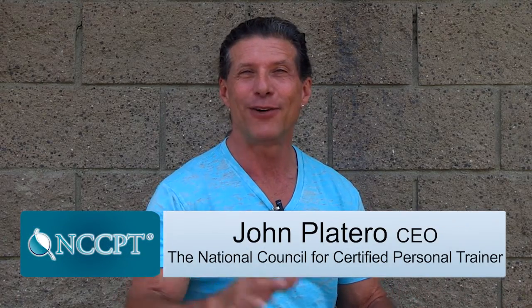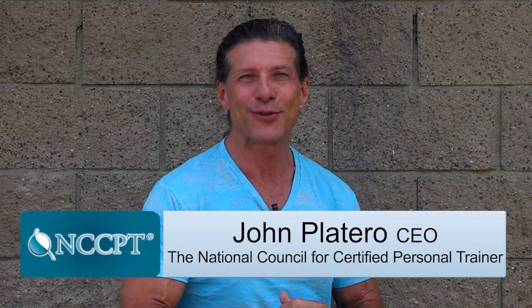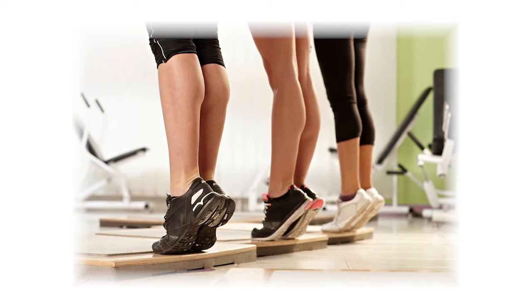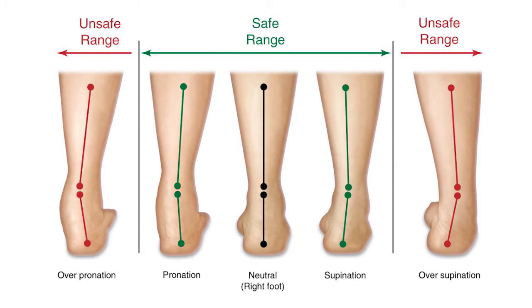Hi, my name is John Platero and I'm the CEO for the National Council for Certified Personal Trainers. Here's a quick note on stretching your calves. A lot of times in the gym when I see people stretching their calves, they don't understand subtalar neutral.